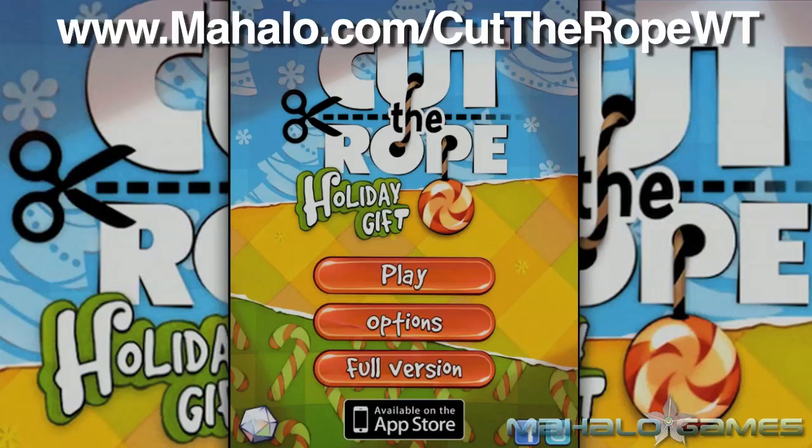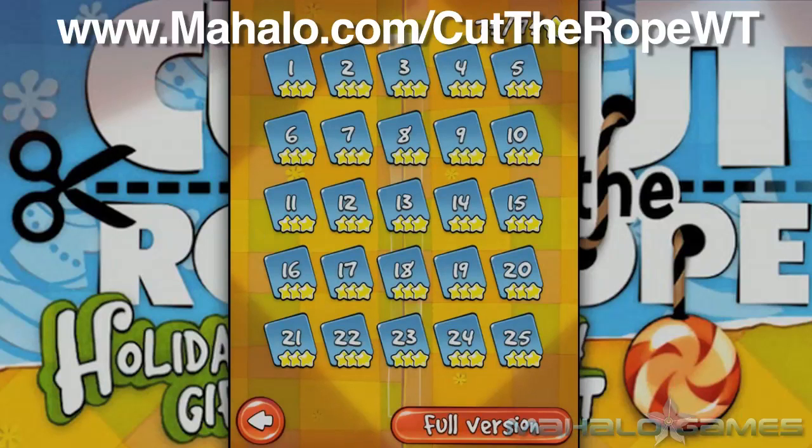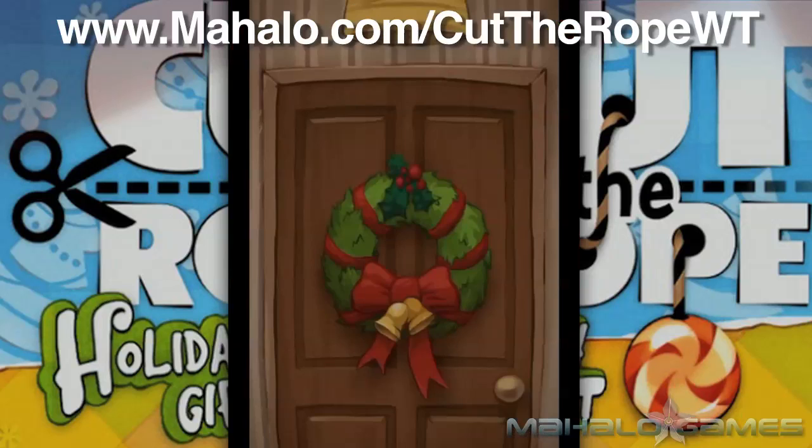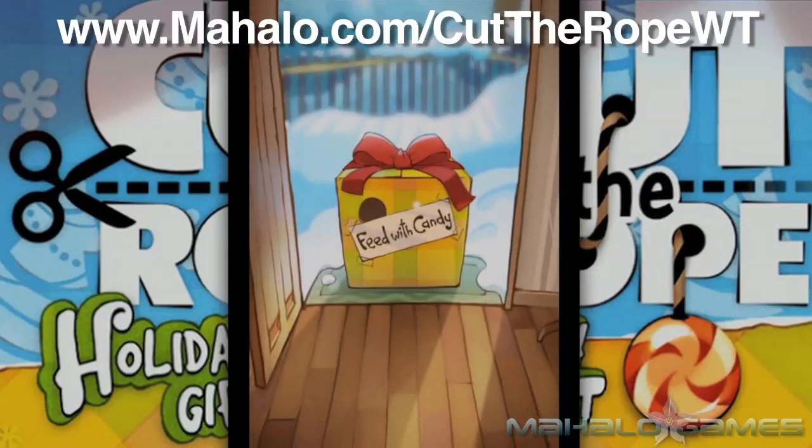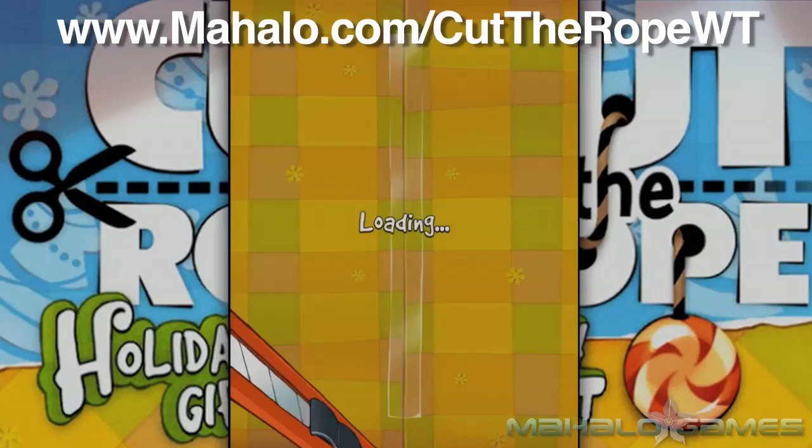Hey guys, Wally here with Mahalo Games, and I've got an educational video on how to play the game Cut the Rope HD, a holiday gift for the iPad and iPhone. For more videos in this series, head over to www.mahalo.com/CutTheRopeWT.